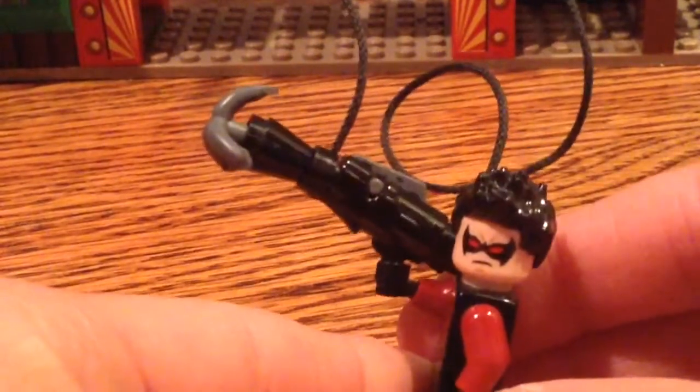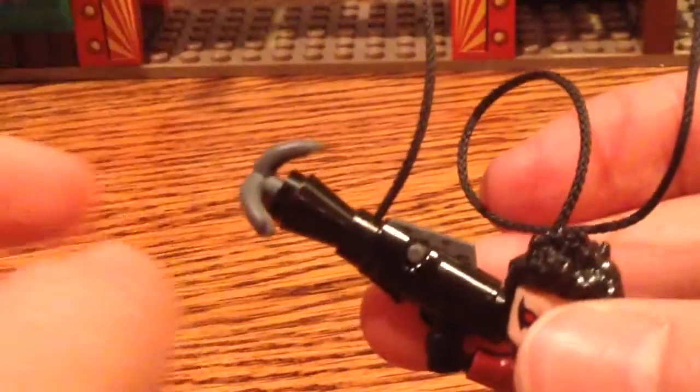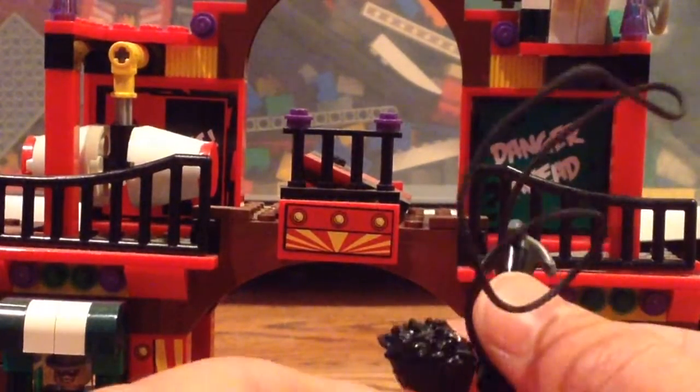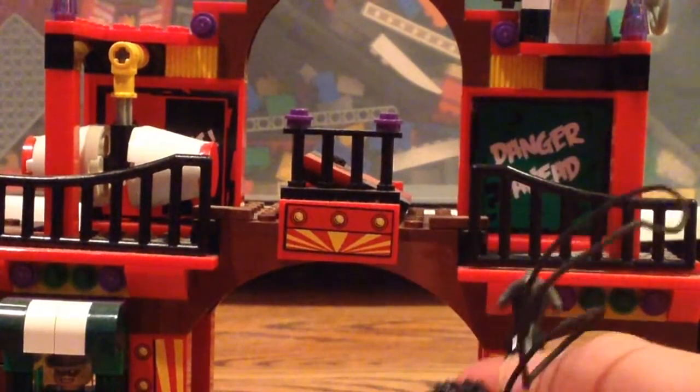So here is the grappling hook. And also, when you put this in, you want to make sure the rope's facing upwards. When you shoot this, you do have to give it a little bit of a thrust as you shoot it. I'm just moving the minifigure up so you guys can actually see it on camera.